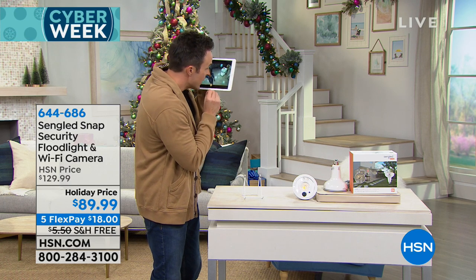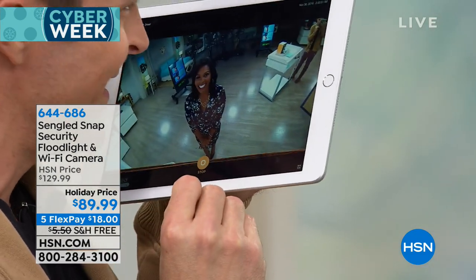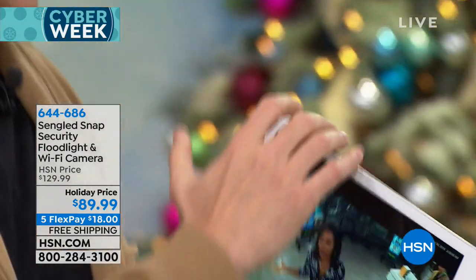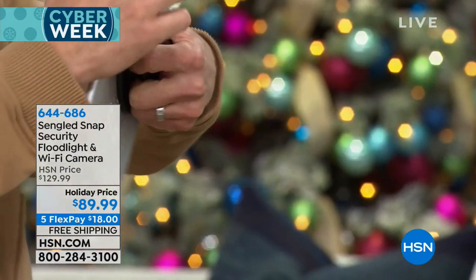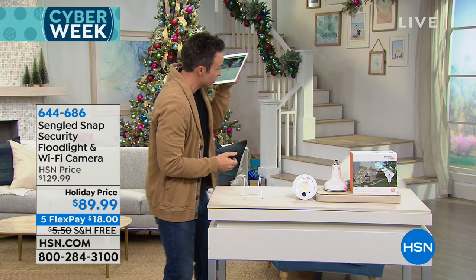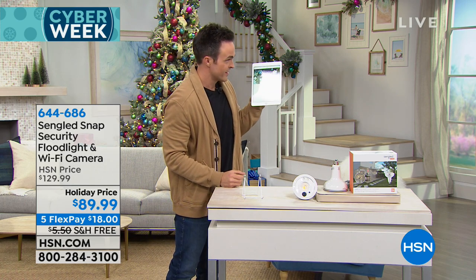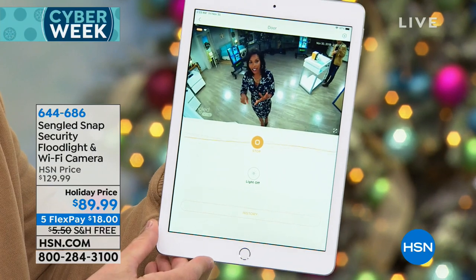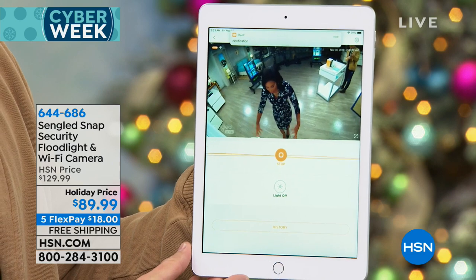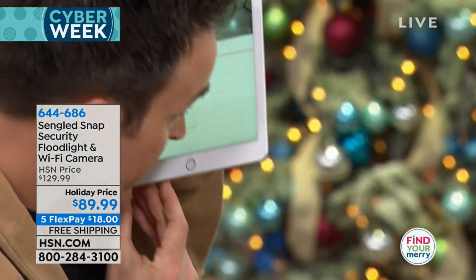Justin activates the microphone: 'Hello.' Tamer responds: 'Hi Justin, can I come in?' Justin replies: 'Yeah, sure, come on in.' He confirms the audio is crystal clear even with his phone on silent. Both parties can hear each other clearly — the audio is not muffled at all. As he says, if someone were actually trying to steal your package, you could tell them to put it down and they'd hear you.